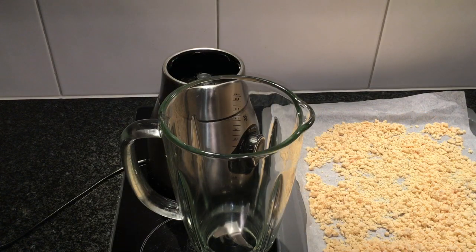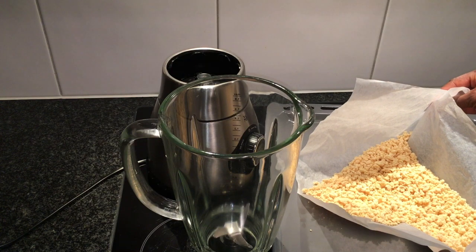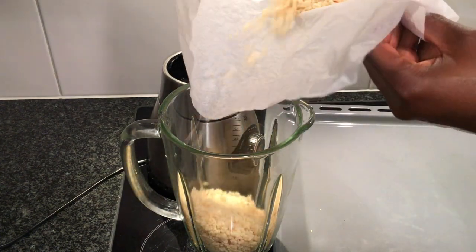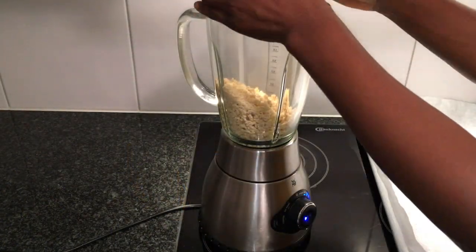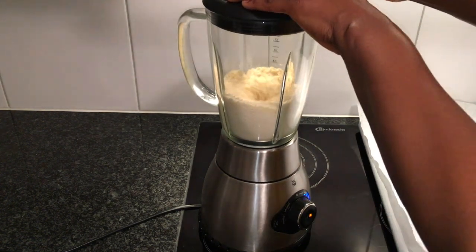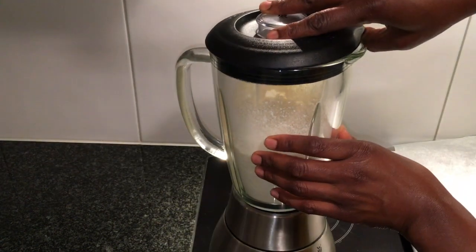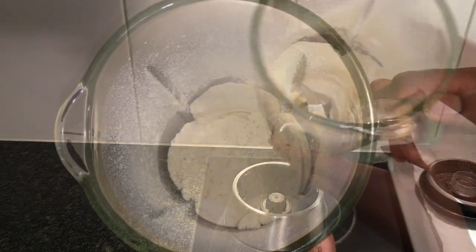Personally, I prefer my powdered milk without sugar. With my blender ready, I pour the solid milk into my blender cup. After blending for about 2 minutes, I have my powdered milk.